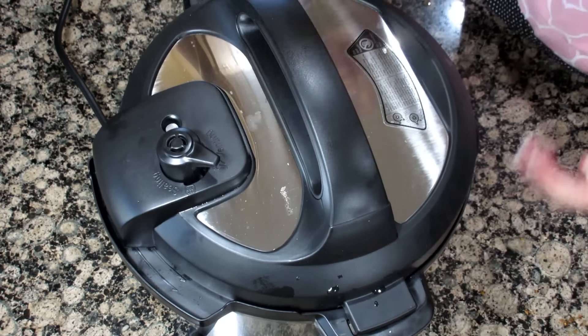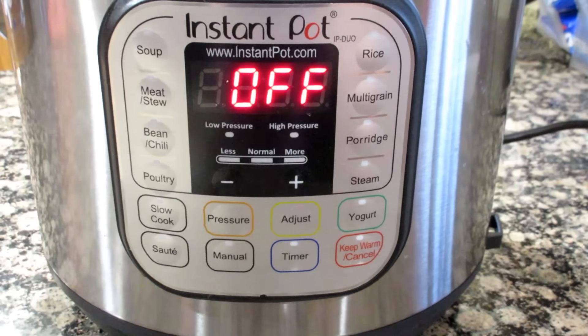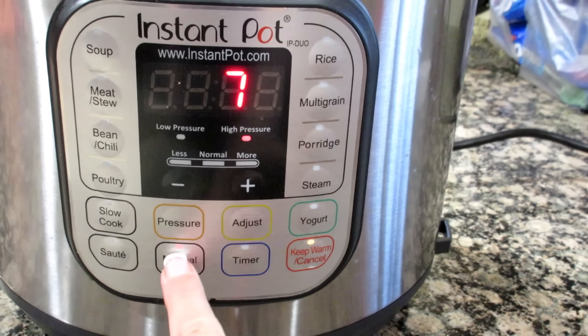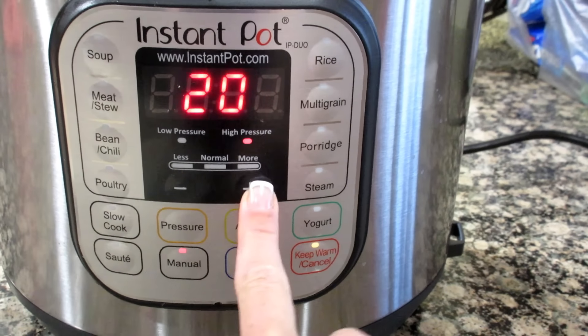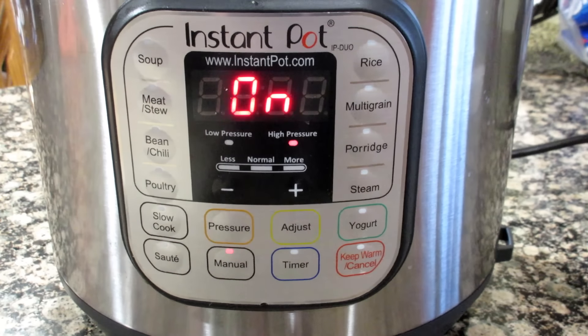Put the cover on your Instant Pot and put your vent to sealing. I have seen other recipes call for different times, so I'm just going to do manual high pressure for 20 minutes, and then I'm going to finish them off under the broiler with some barbecue sauce and see how it goes.